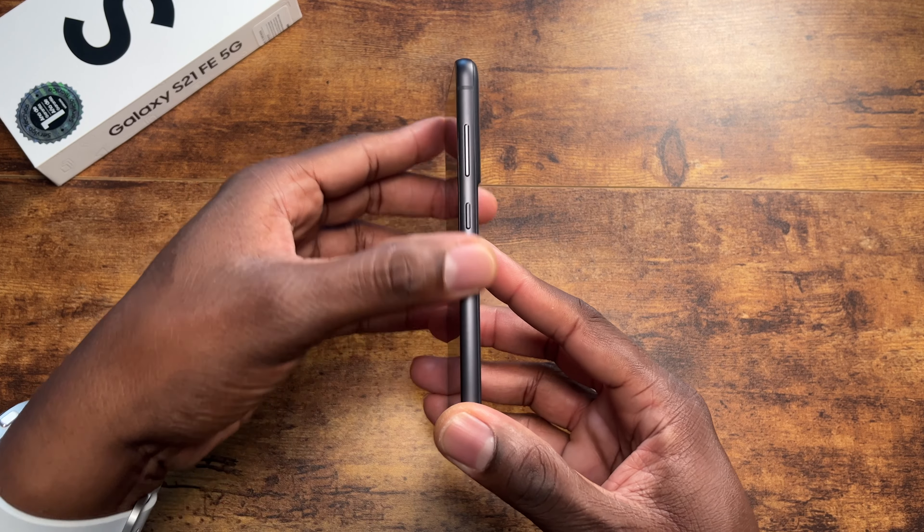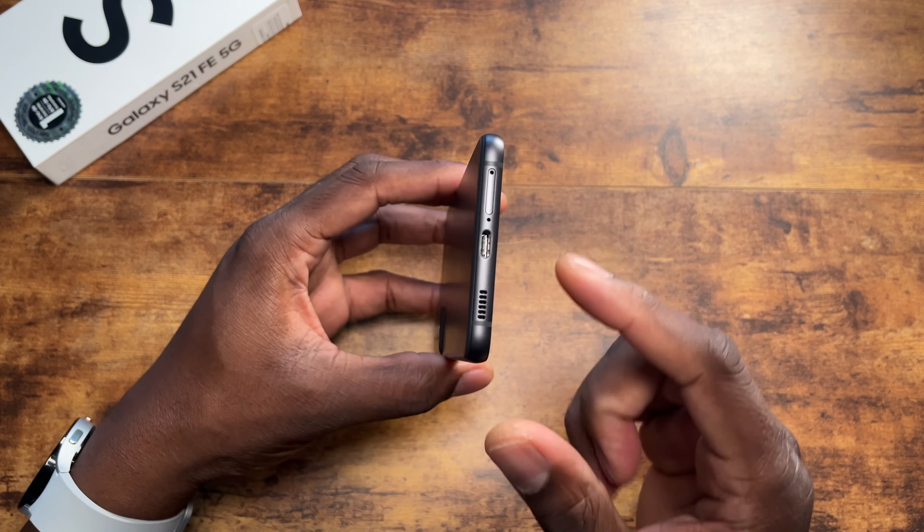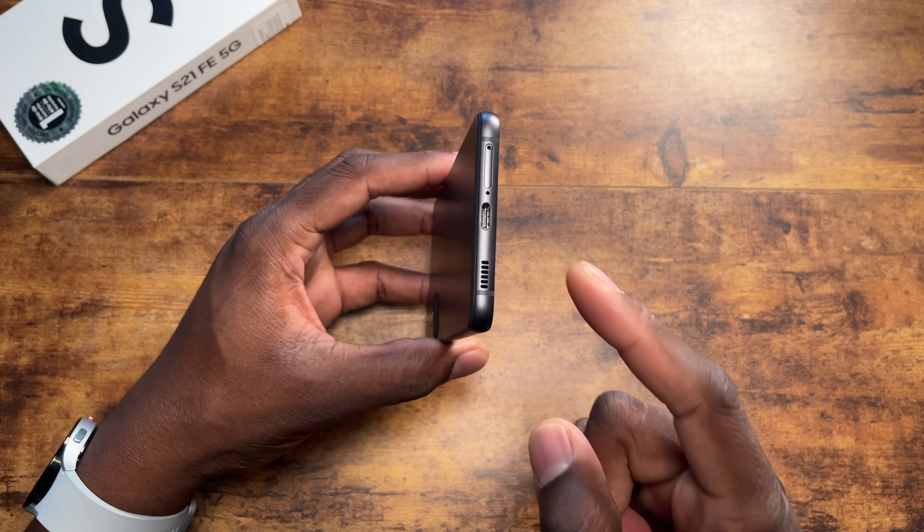You've got volume and power buttons. You've got a noise-canceling microphone up top, and then on the bottom you have your SIM tray, microphone, Type-C, and speaker.